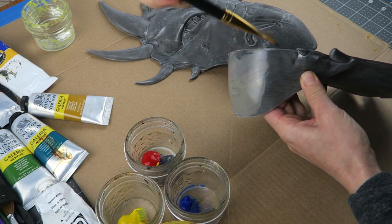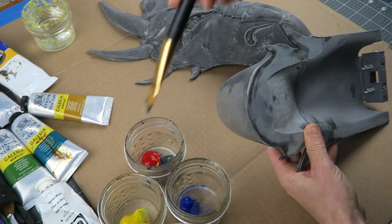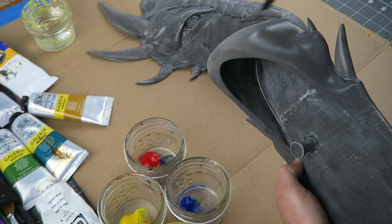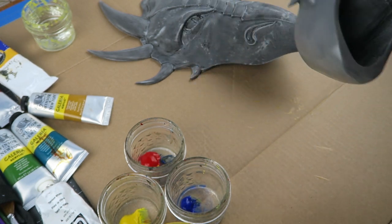Second, it was designed in Fusion 360, so that's great for the structural elements, but there's not a lot of fine detail baked into the model, so that all needs to be added in the painting stage. And finally, I don't have a clear reference picture for this — it's not a copy of something — so there are a lot of stylistic decisions to be made throughout the painting process.